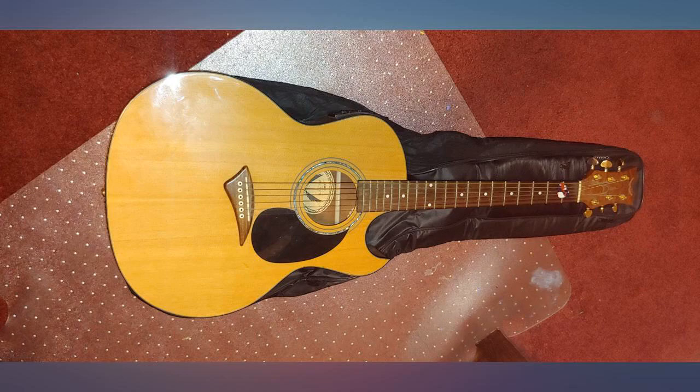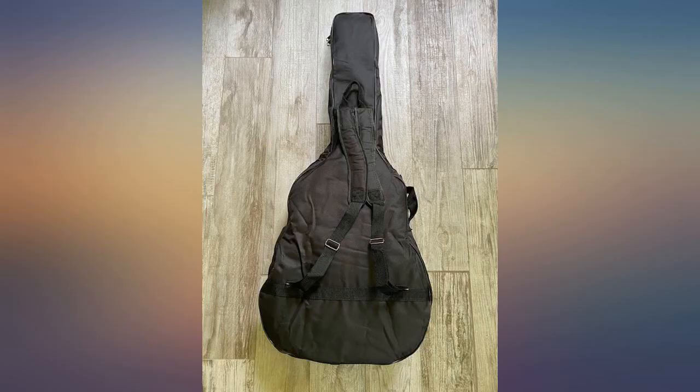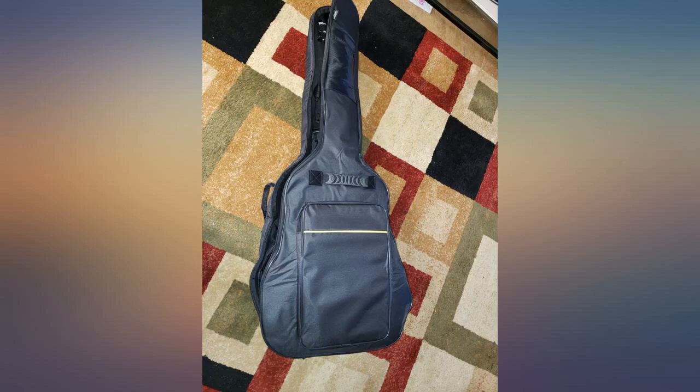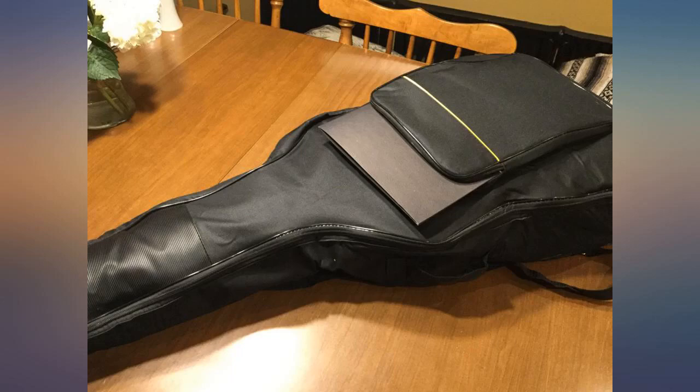The guitar did not come with a gig bag. I bought it for just $140 new. I took a chance on this $15 bag and it did not disappoint — it was exactly as advertised. My guitar with 3-inch depth fit well and it came with 10 free picks.